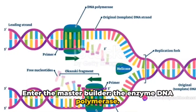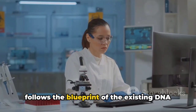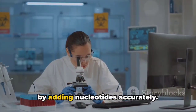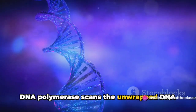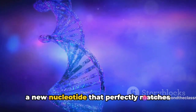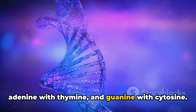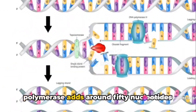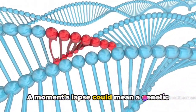Enter the master builder: the enzyme DNA polymerase. Like a diligent architect, DNA polymerase follows the blueprint of the existing DNA strand and starts assembling a new strand by adding nucleotides accurately. DNA polymerase scans the unwrapped DNA strand and, for each exposed base, adds a new nucleotide that perfectly matches according to the rules of base pairing — adenine with thymine and guanine with cytosine.